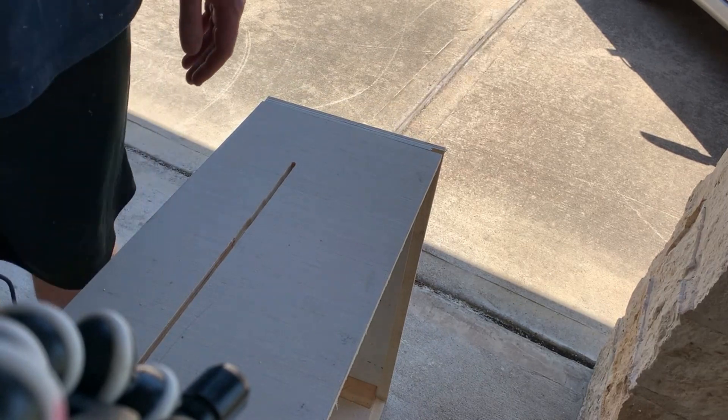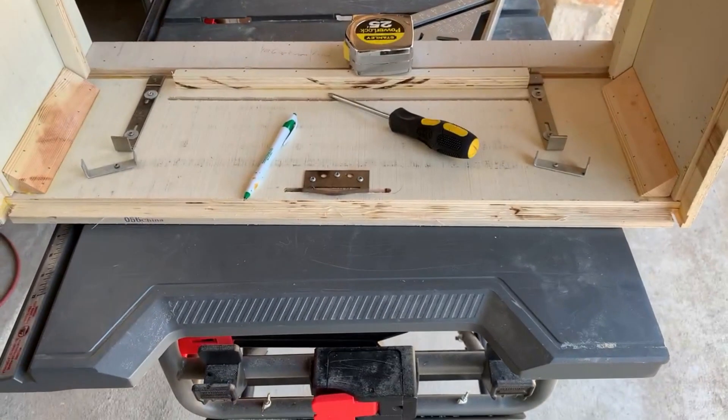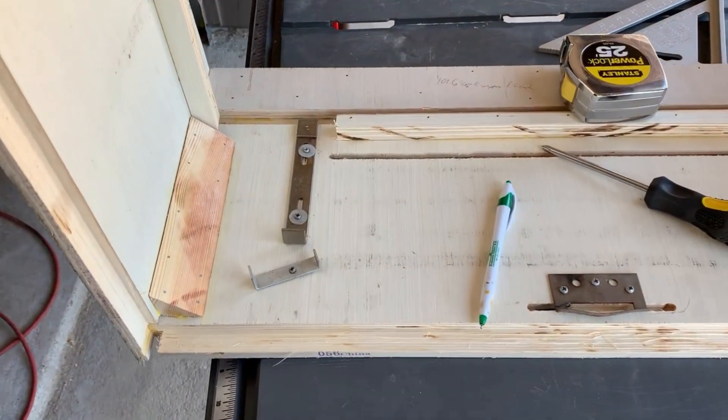It makes a giant mess but it cleans it up a little bit. You need to clamp it down. Got them in there.